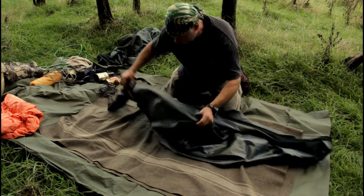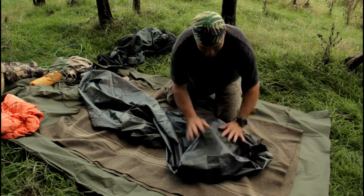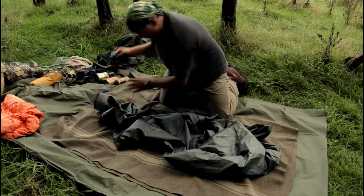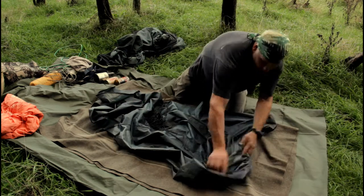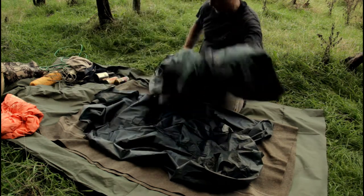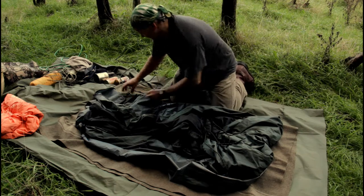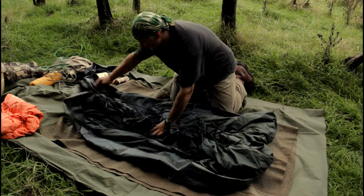Here's the hammock tent fly. It's not going to be very pretty but it'll be functional. Just spacing it out on the inside like that. I've got my hammock here, with all the cords folded inwards. When I roll it up I don't want anything hanging out the edges — nice and clean backpack.